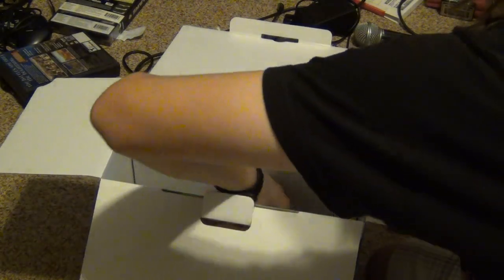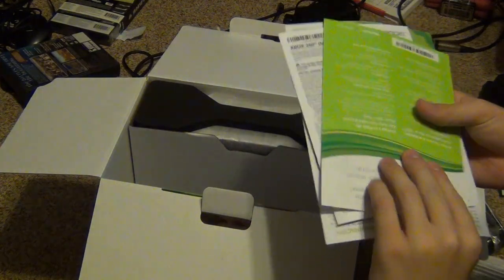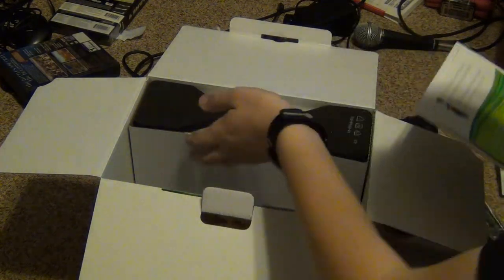Your power brick right here. You got some manuals and I guess advertisements and all that kind of stuff.